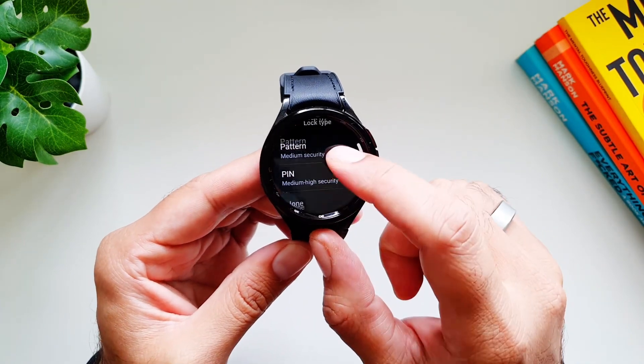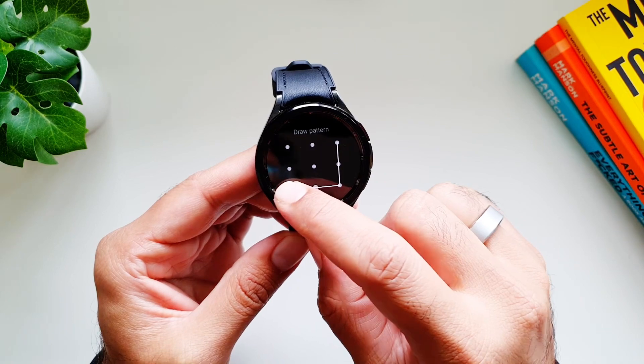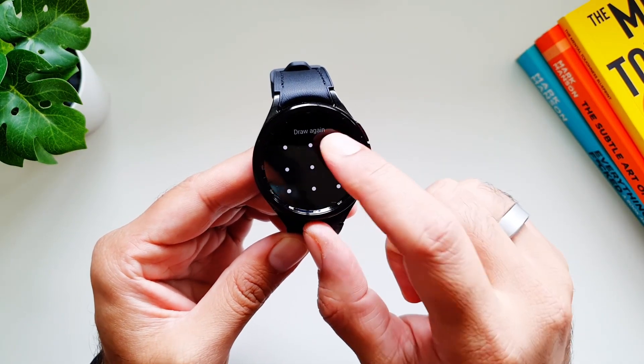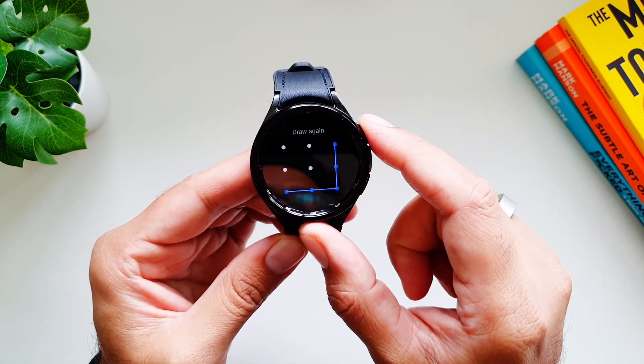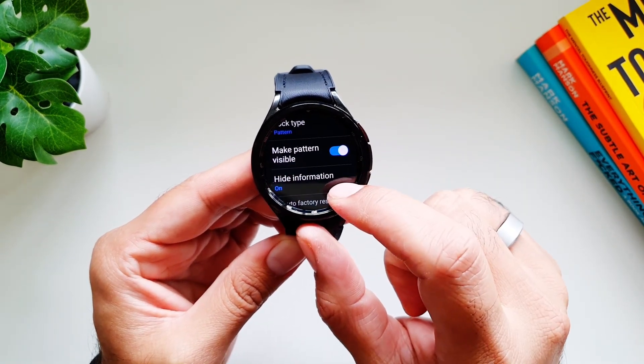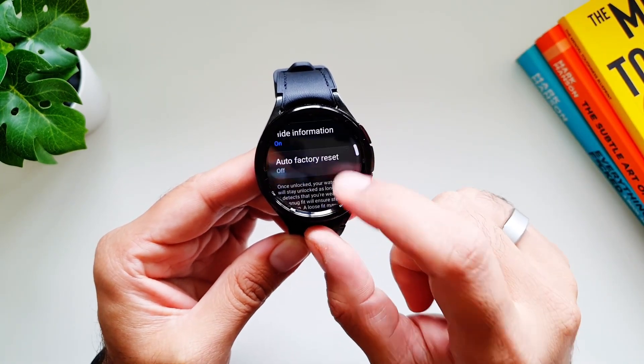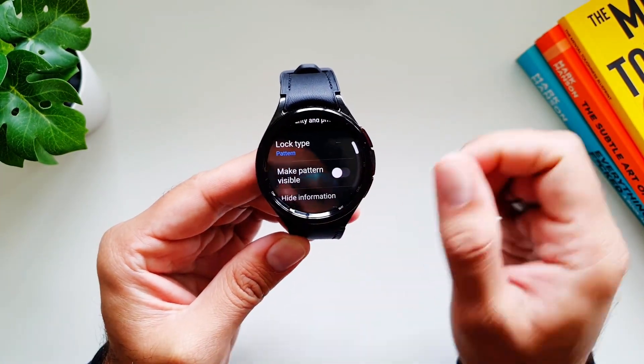To set up the lock, you can set up a pattern or you can set up a PIN as well. Let's go with pattern here - draw it, then draw it again, and now we have the pattern. There is also an option to make the pattern visible, just like on your phone, and to hide information as well. Let's make this invisible.